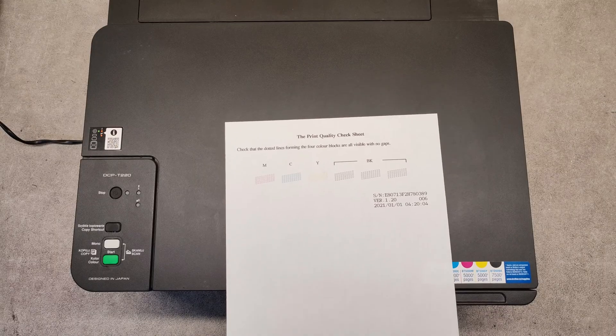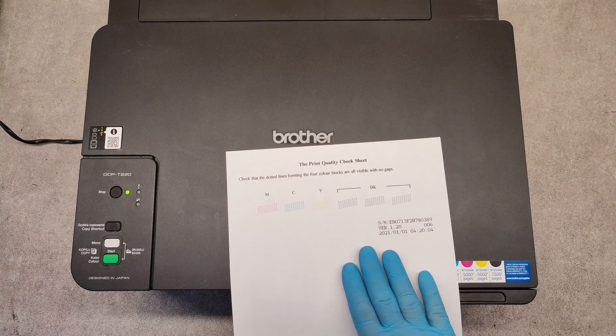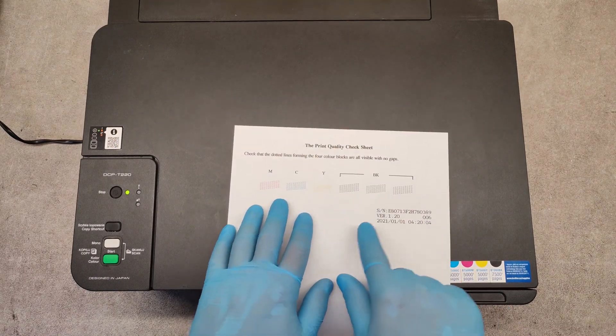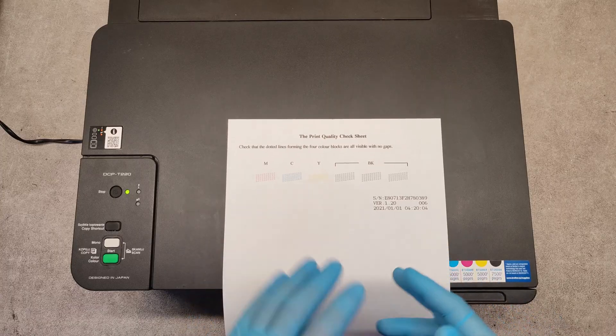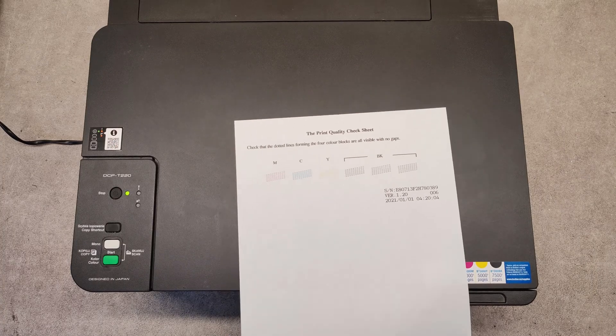After the cleaning, the machine prints the print quality check sheet. We see here everything is okay, but if you clean the print head several times and the print has not improved, try the special cleaning method — the deep cleaning.